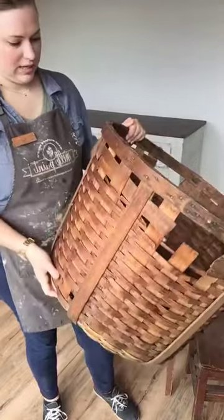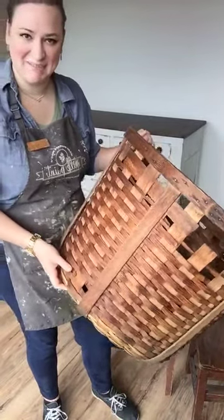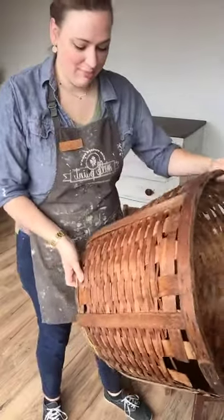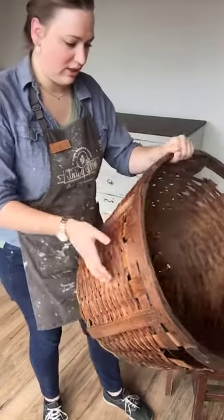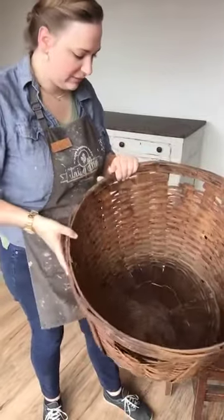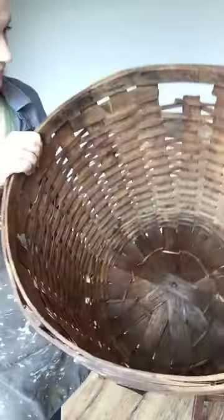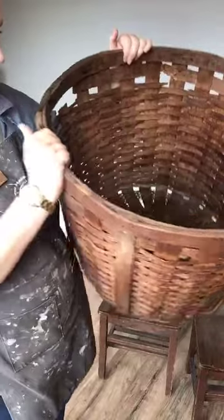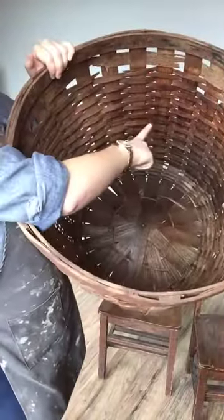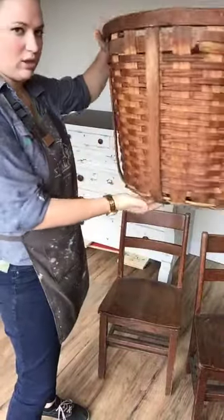I'm not entirely sure what this basket is made of — baskets can be made out of a bunch of different things — but I think this one is just thin wood. It was a bit dried out. I already started using the oil; I don't know if you can see at the bottom, but over here it's still dried out and then I've done it a bit there. Hopefully you'll be able to tell the difference.